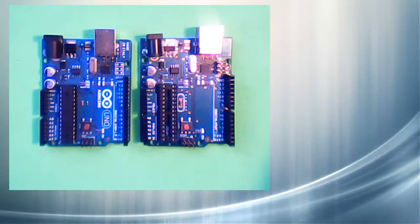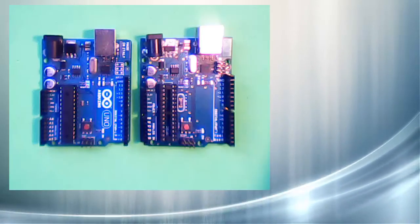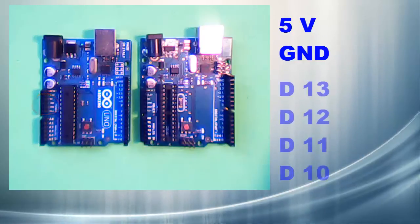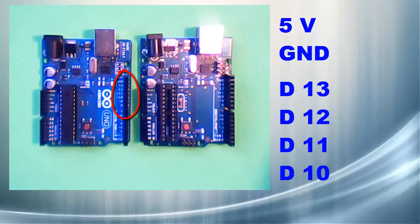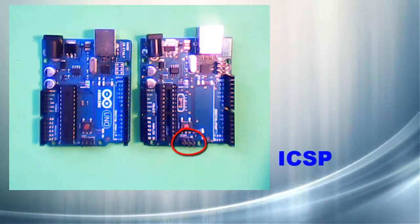I want to hook these two Arduinos together so that I can install bootloader software onto brand new Atmega chips. I'm going to need to run connections between 5 volts and ground and four of the digital pins on the first Arduino, with these six ICSP pins on the second one.